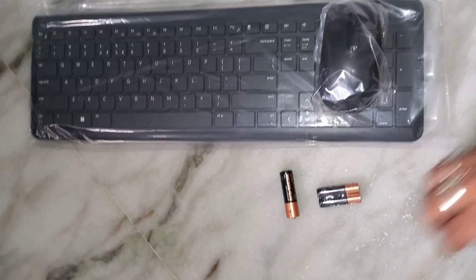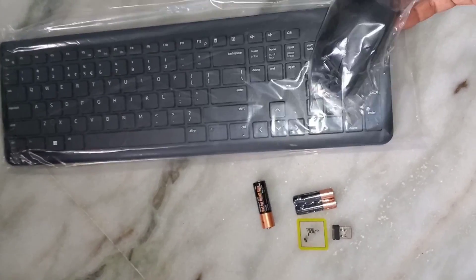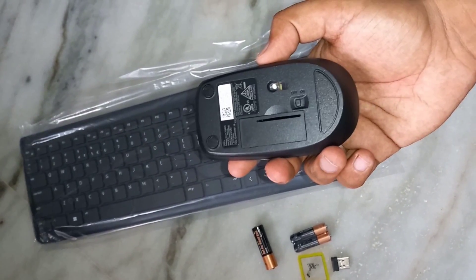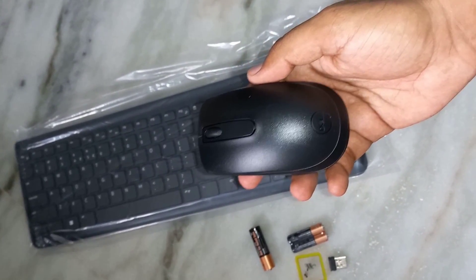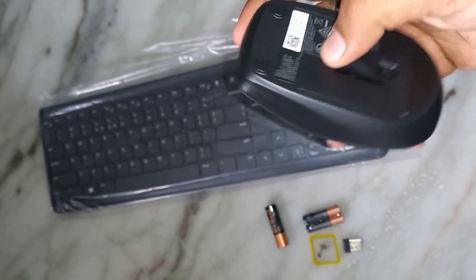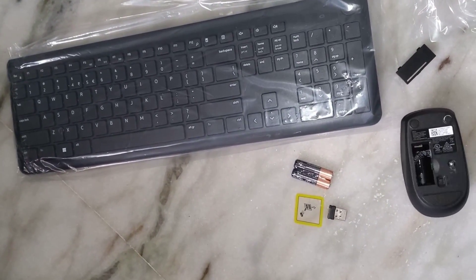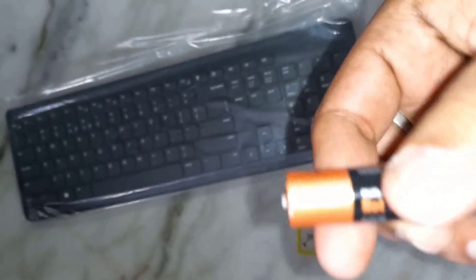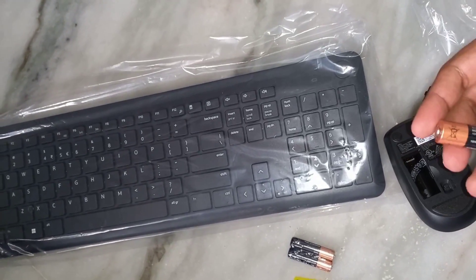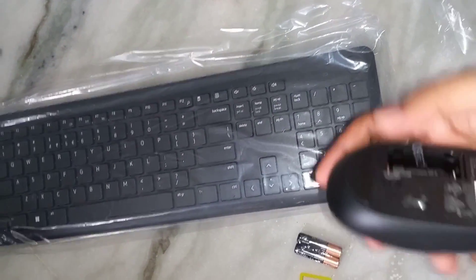So we got these products — one mouse and one keyboard. Let's put the battery inside the mouse. This is a very lightweight and very smooth product. Let me open this so that we can put the battery in. Here you can see the positive terminal of the battery, and in the mouse you can also see the positive side.